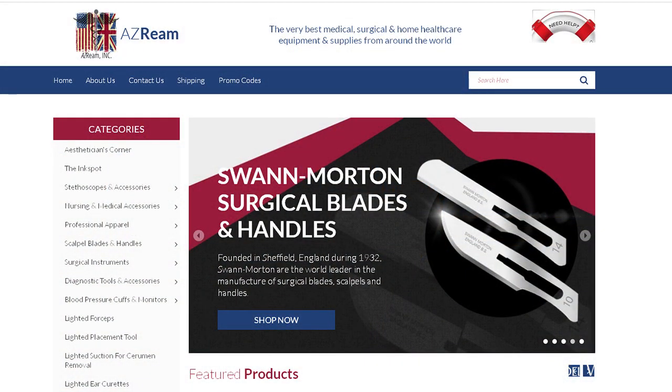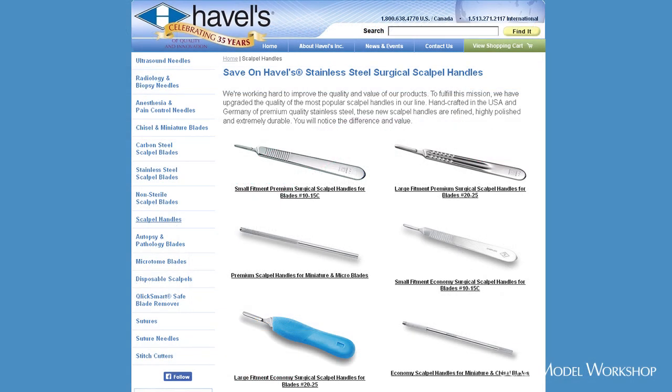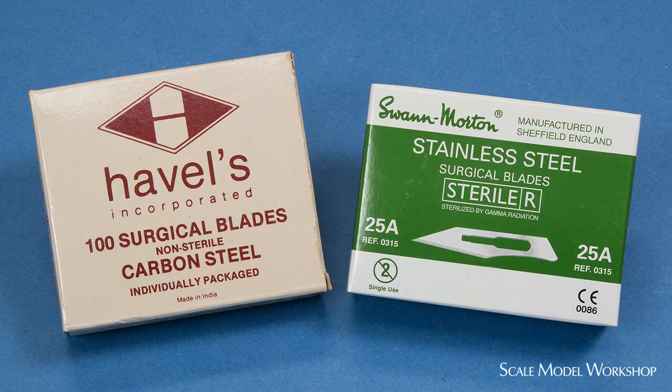There are a number of good sources for stainless steel lab handles, as well as blades. And depending on where you buy your exacto blades, you might even find these blades are less expensive.